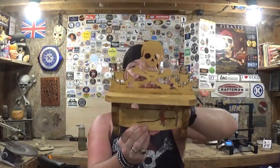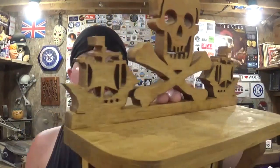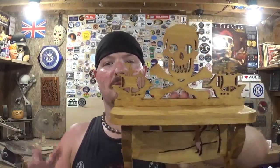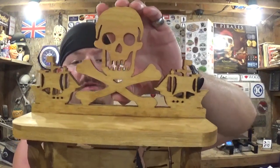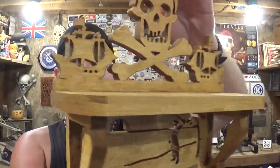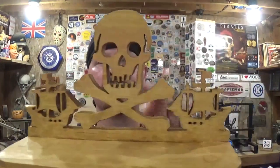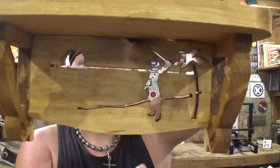Here we have the completed pirate knickknack shelf — it came out real good. It is made completely from pine wood. It took me around an hour to do all the scroll work, and then there was sanding time, glue-up time, staining time, and waiting for everything to dry. I can't clear coat it in this video because it's overcast and cloudy outside, but I will be doing that when the weather breaks. Steve Good makes amazing projects and I really love these pirate themed designs — the skull and crossbones, the pirate ships facing each other, and the accent piece between the brackets.